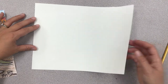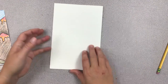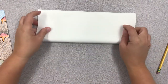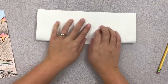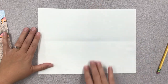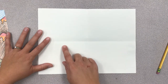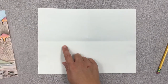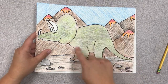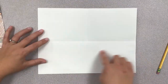First thing you're going to do is fold your paper like a book. Unfold your paper and fold it like a hot dog bun. You should have four rectangles on your paper. The reason why we fold our paper is so that we can judge where we should put all of our details. The creases help you judge where the middle of your paper is.